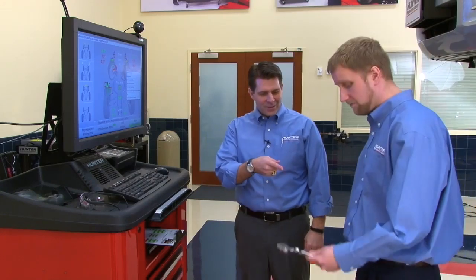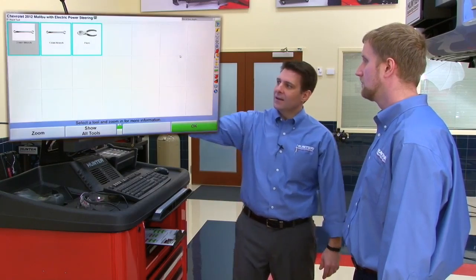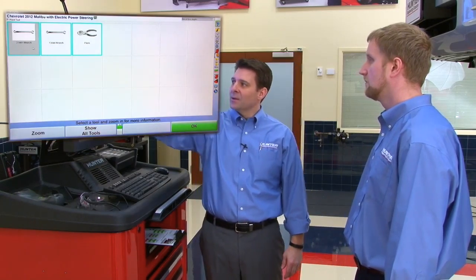At the console, Tom notices Jim brought some wrenches. Tom explains they can actually verify if those are the right wrenches using a handy Express Align tool called Tools and Kits. He clicks the button and confirms the required sizes: 21 millimeter and 13 millimeter.